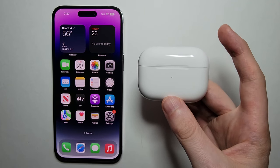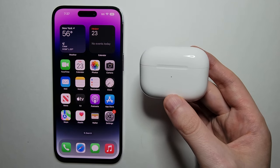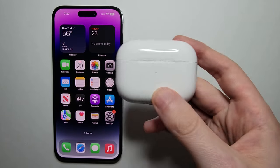Alright guys, so I'm going to show you how to connect AirPods Pro, either Gen 1 or Gen 2, to your iPhone.